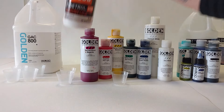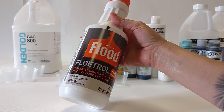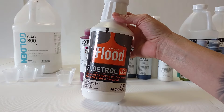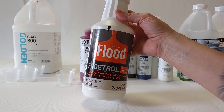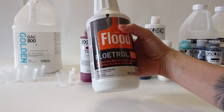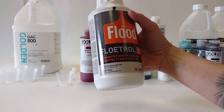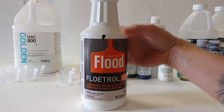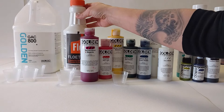Then we have the Flood Floetrol. This ingredient is what house painters use — they add it to their sprayers before they put paint through them. It makes the paint go through faster and go farther. It also adds to the leveling properties of your paint. So if you're pushing it around, it will level back out almost like a resin.